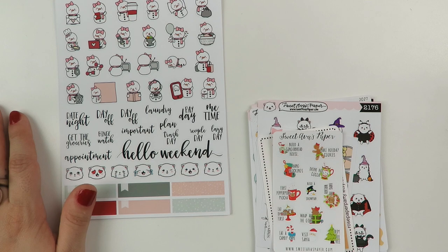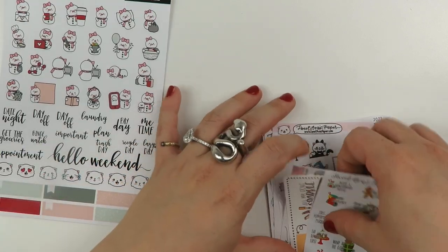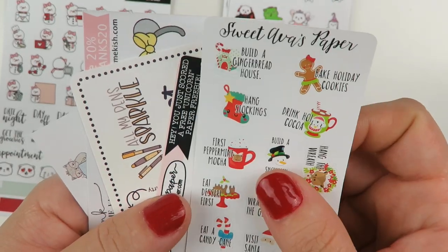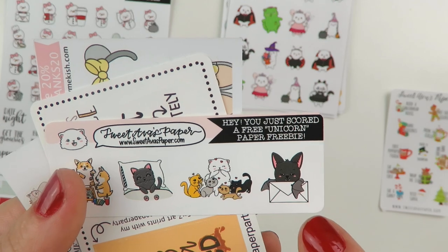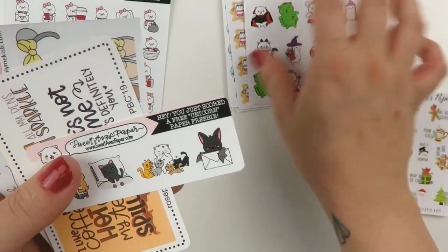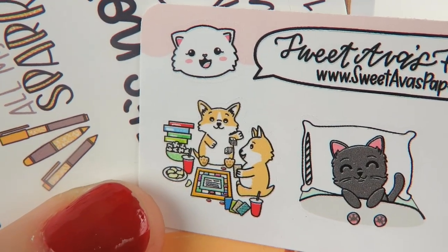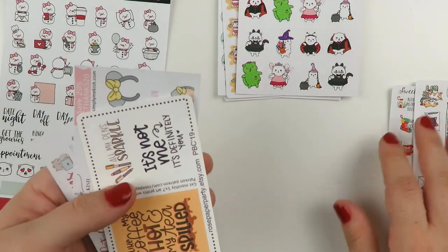I think Snowball's a girl — we've had this conversation before. Sweet Ava's Paper has a little bucket list freebie. And then this is cute — it says 'hey, you just scored a free unicorn paper freebie.' Oh my gosh, I really love Dundee. I think that's a game night one — look at the detail. There's food, popcorn, board games. They're having so much fun. I want to hang out with Dundee.